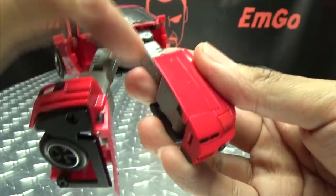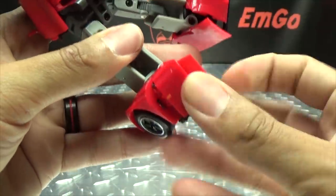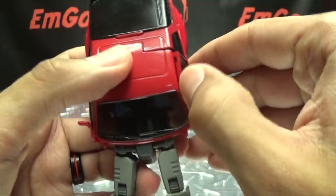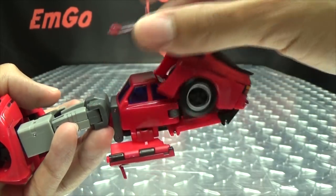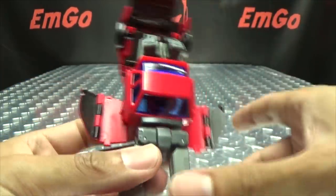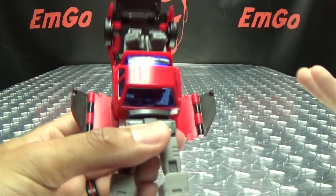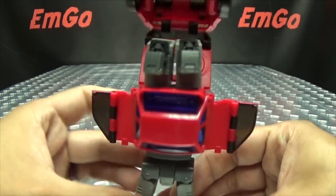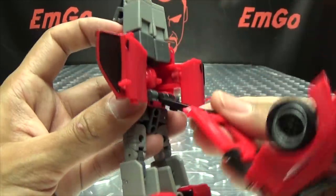Second leg is just like the first: extend the leg all the way, bring up the hood, bring it over to the side, flip up the foot, bring that back, bring the wheel in — legs all done. For the upper body, take the doors and bring them out to the sides. Then take this whole assembly and flip it back, and look — there's another smaller car in here! For the people who hate faux parts, that's probably going to enrage you, but it is what it is. It doesn't bother me, but I know some people are going to get mad about it.